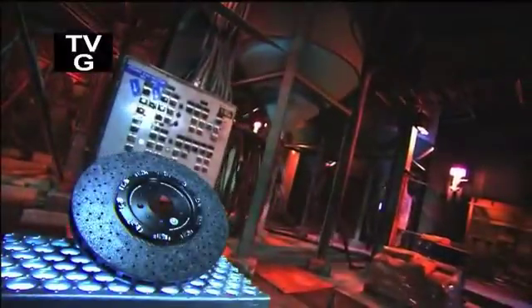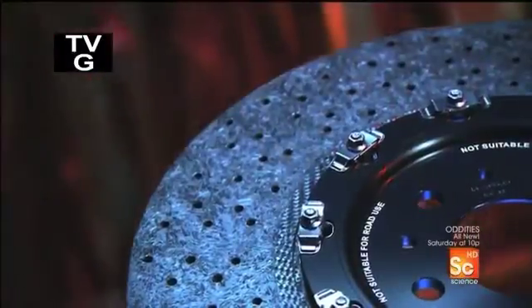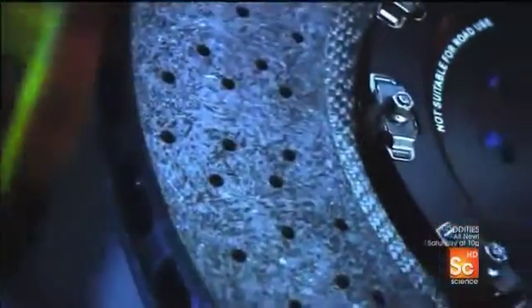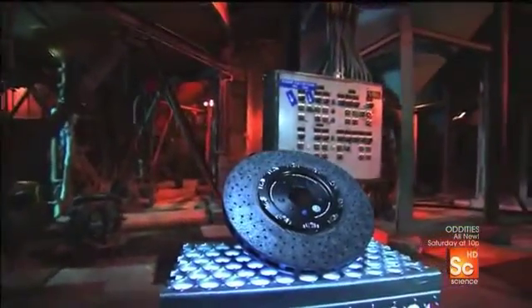High-performance cars typically have ceramic composite brake discs rather than regular cast-iron ones. That kind of power on wheels requires being lightweight, and cast-iron is very heavy. It would also wear out too quickly due to the intense heat friction generates when you brake a car with such a powerful engine.